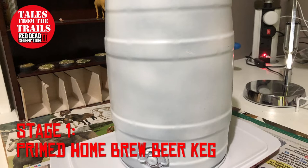What you need to start with is a home brew beer keg. This one I primed white.